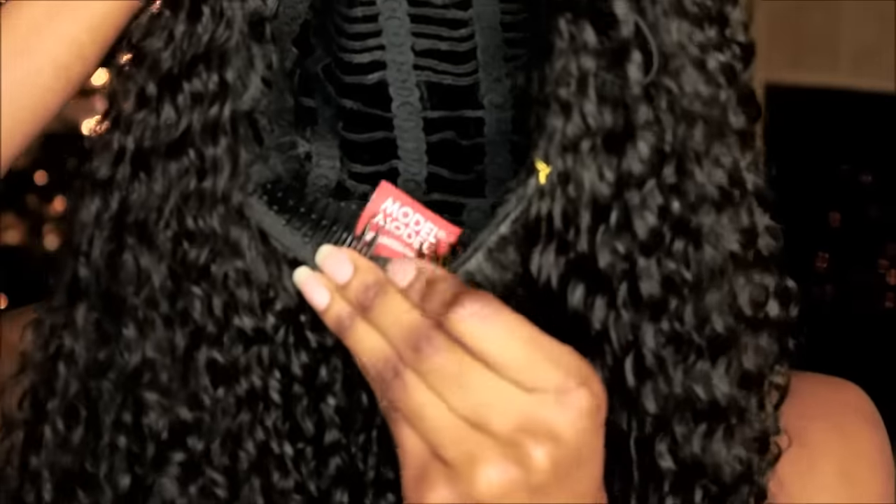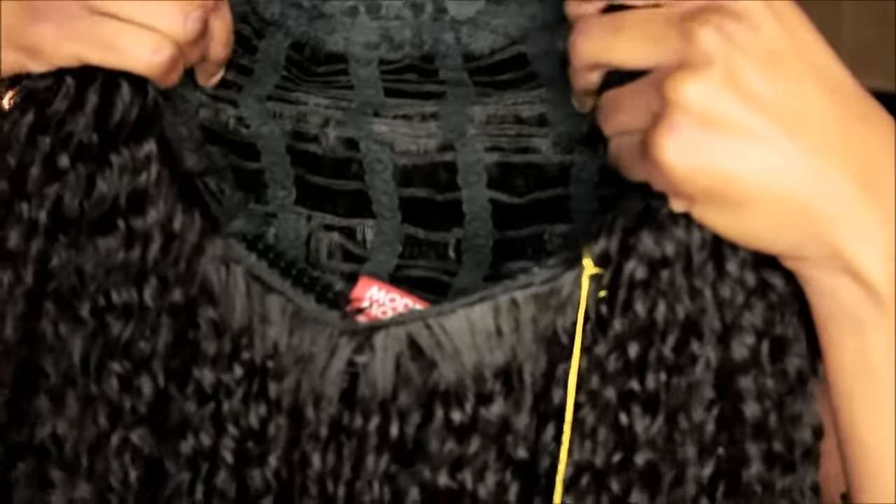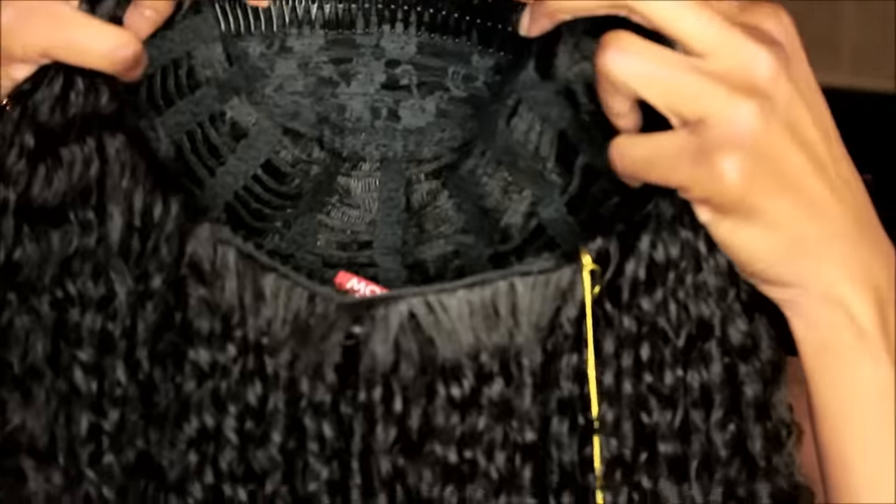It is a half wig and I'm going to be showcasing to you guys how I blend my hair in and style with this unit because it is so cute. Anyways, this is my leave out — as you guys know I love to blend my hair into wigs.